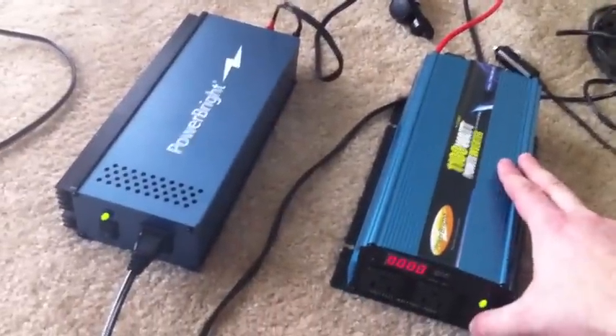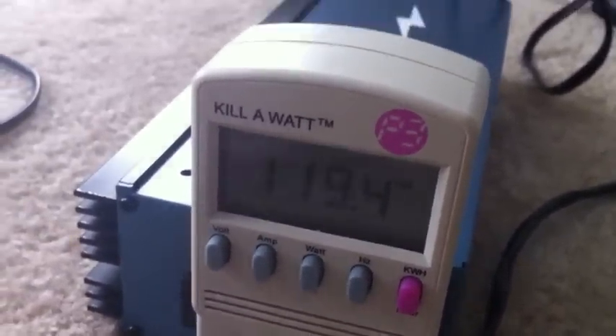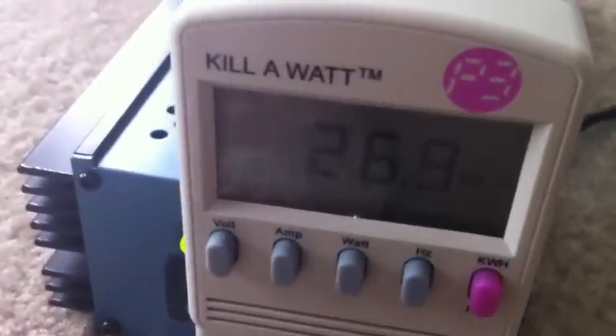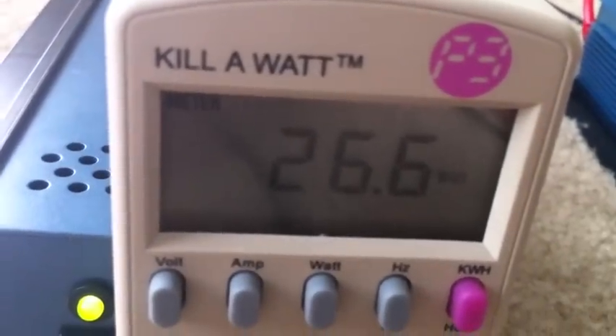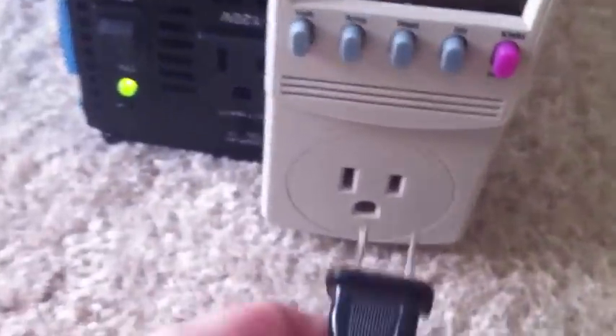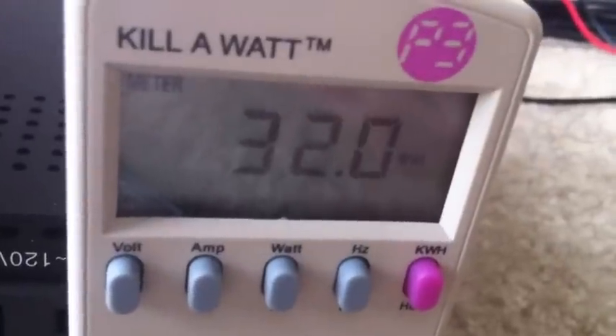I just wanted to show you how much more power a modified sine wave inverter uses on electric motors than pure sine waves. On the pure sine wave, with the fan on low, it's using about 27 watts of power. Now here is the modified sine wave demonstration — when you start it up on low, you're going to hear a god-awful sound. And it's using 32 watts on low.